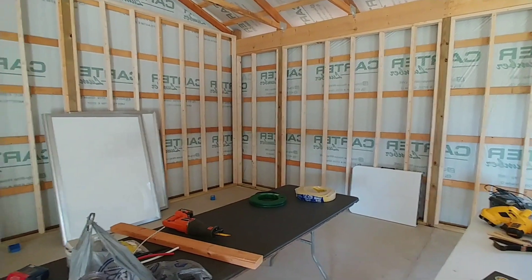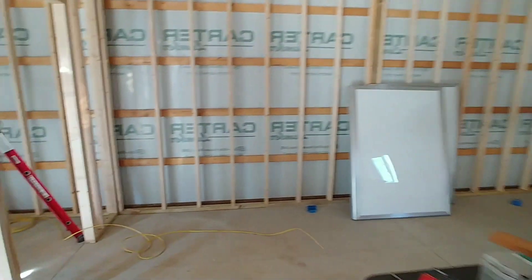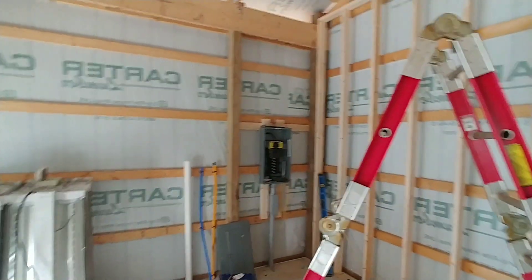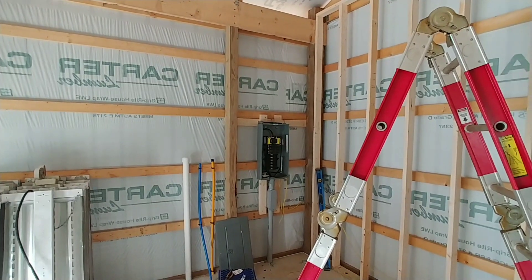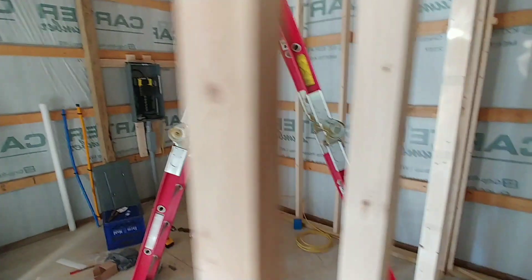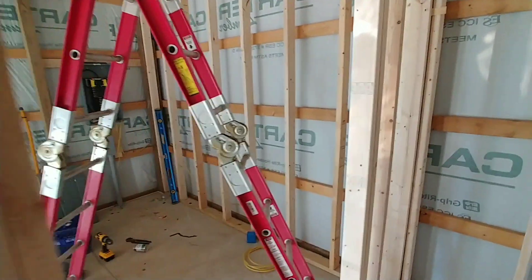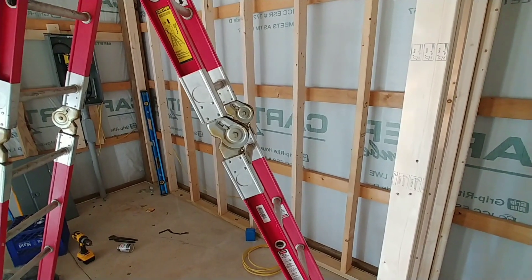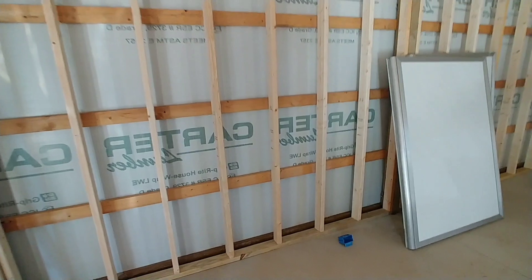Hello everyone and welcome to Bevan's Builds. Today we're going to be installing some branch circuits in the Lego barn. What we're going to be doing is just putting up a few outlets. I do have power to my main panel now and I'll make a video on that later. But right now I want to discuss branch circuits and how many outlets you have to have when putting in branch circuits into your garage.